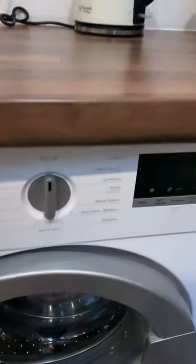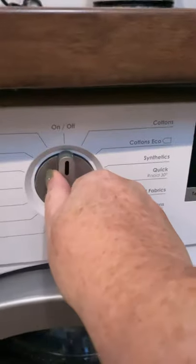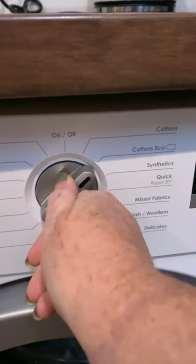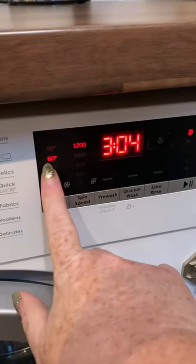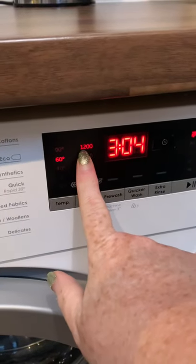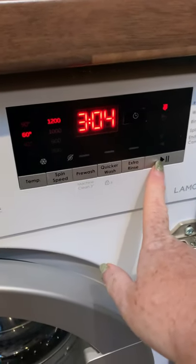Washing machine at Broadhurst. So this one is your settings. Let's say you wanted it on an eco cottons wash — this will tell you the temperature, the spin speed, and the time for the wash. You then press start.